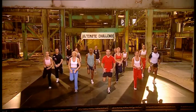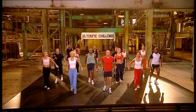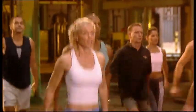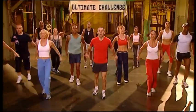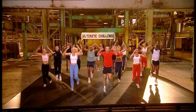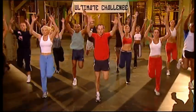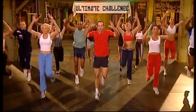Breathe up. Four more, three, two. Lower. Up. Stretch. Warm it up. Nice and high. Four more, three more, two more, last one. Raise them up. Lift. Push, push. Push them up.